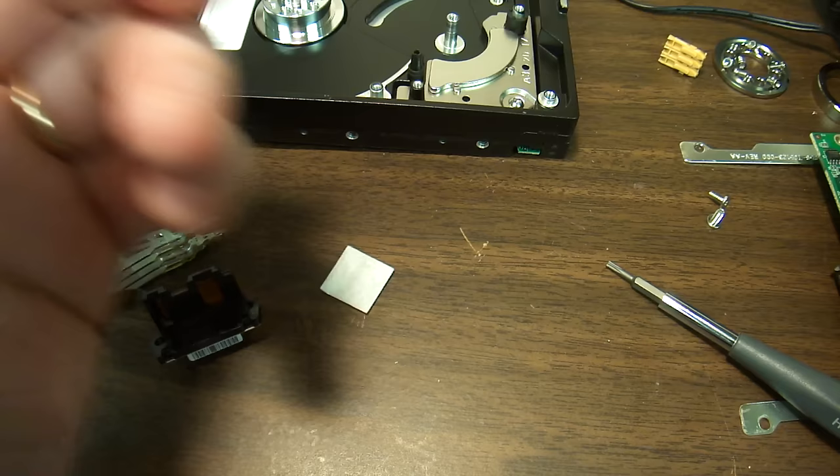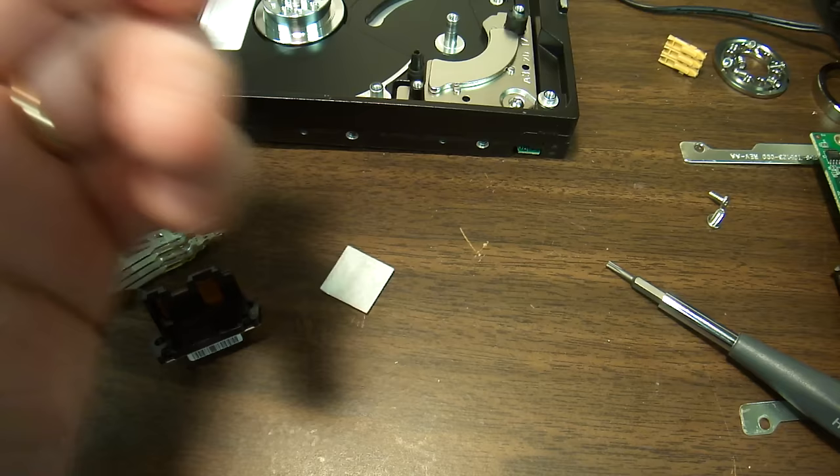There you have it, folks — a Western Digital hard drive damaged when it fell down or was flipped over. Thank you for watching.